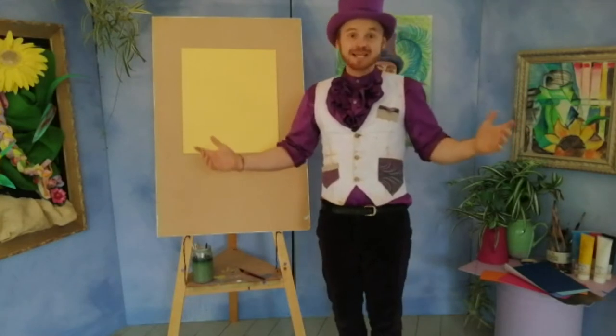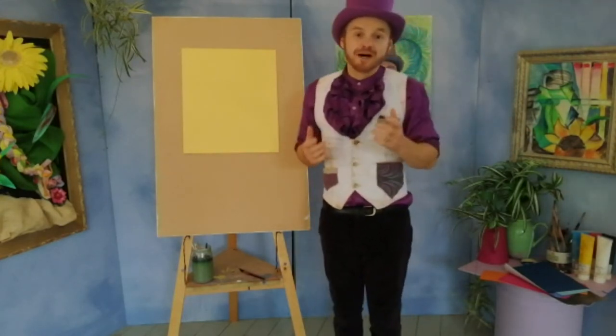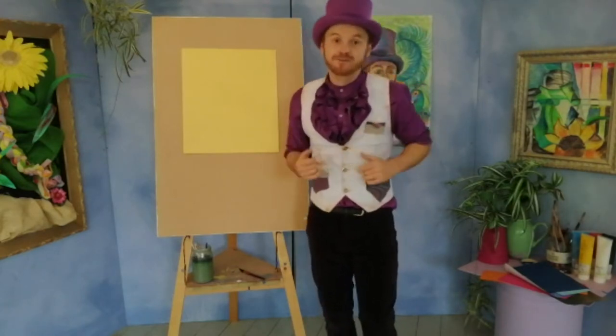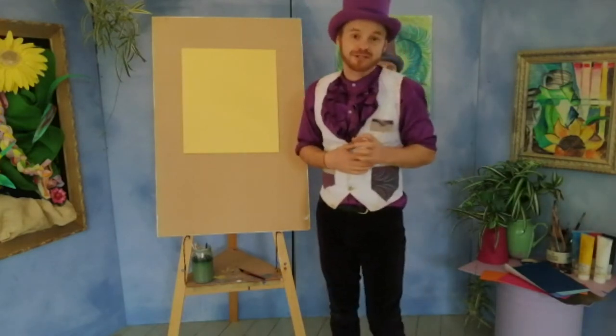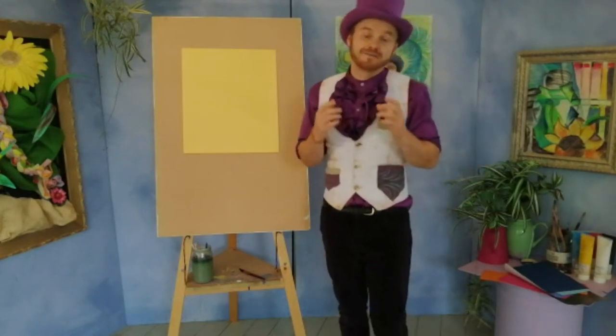Hello and welcome back to Marvellous Art! My name's Josh and we're back here in the studio for another Marvellous Art mini masterclass. You might have noticed that the studio's had a bit of a revamp, and that's because we've had to move back to the scrap store to make space for some exciting projects going on over the summer — I'll be telling you about more of that very soon.